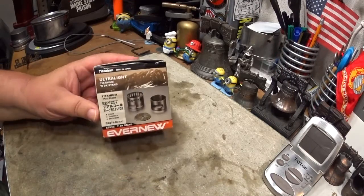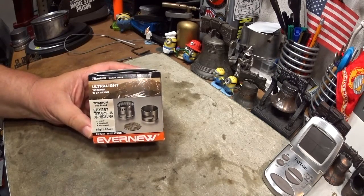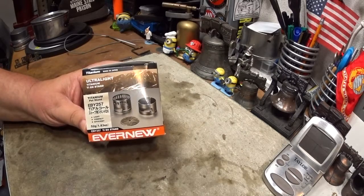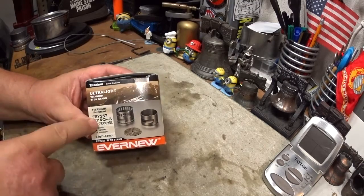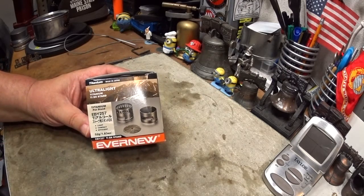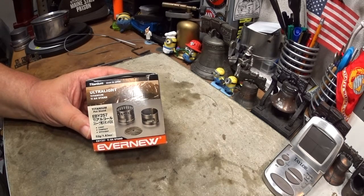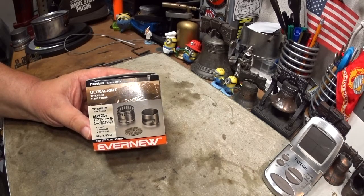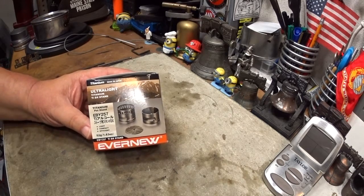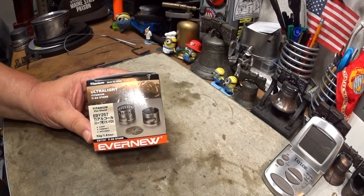Hi, Hiram here. Another stove I need to catch up with is the Ever New titanium burner used with the Ever New titanium stand DX set. According to the Ever New people, this set is a quote 'bi-level jet system' that creates a strong stable flame, fuel capacity seven milliliters. The DX stand allows for multi-fuel versatility: wood, solid fuel, alcohol. It also acts as a pot stand.